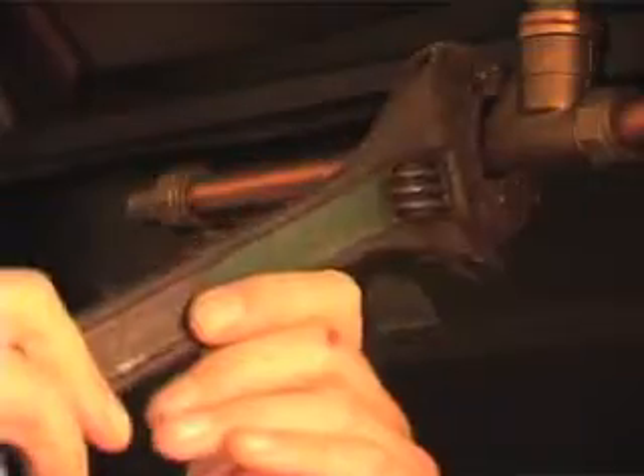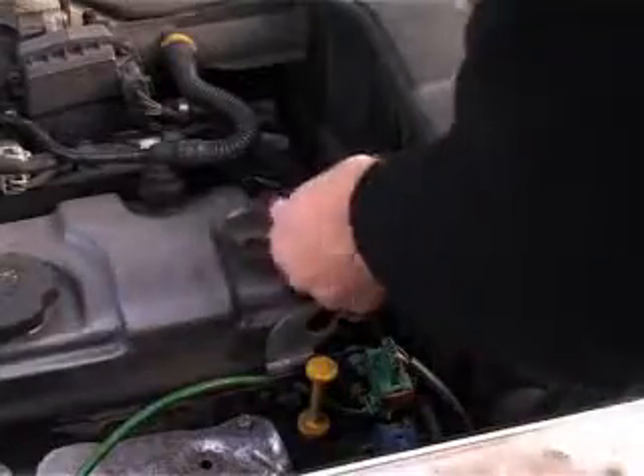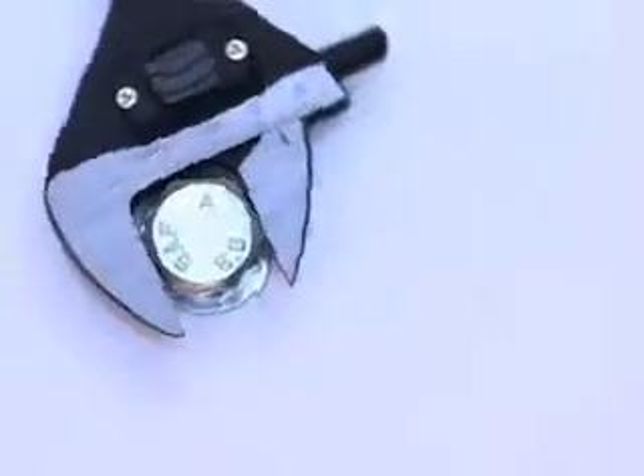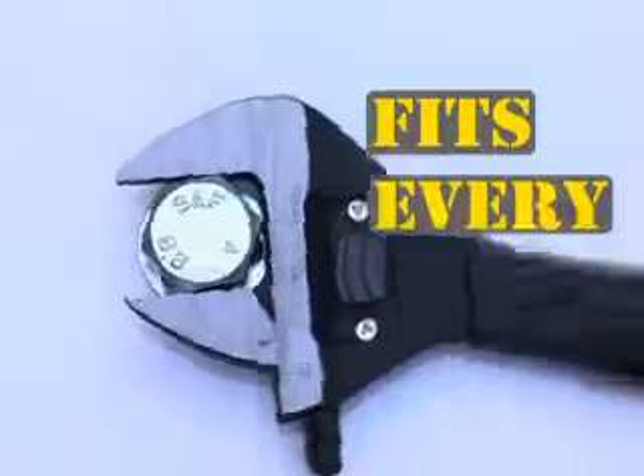Do you sometimes slip on your nuts? Are some jobs just a wrench? Well now there is the award-winning Milligrip, the unique adjustable spanner that fits every time.